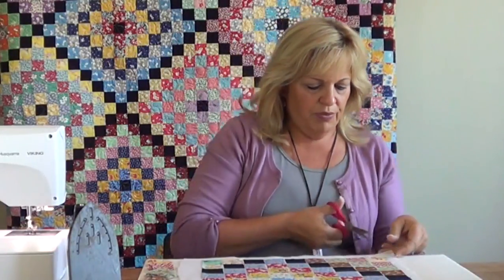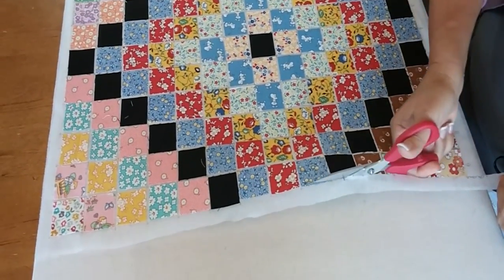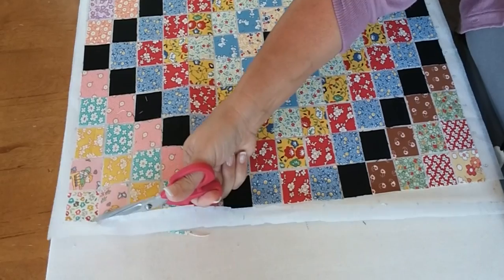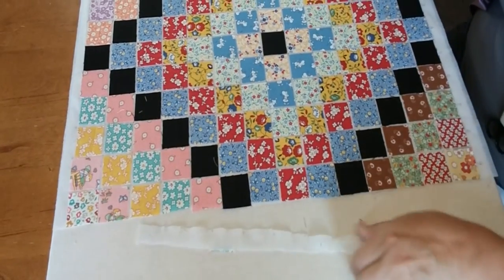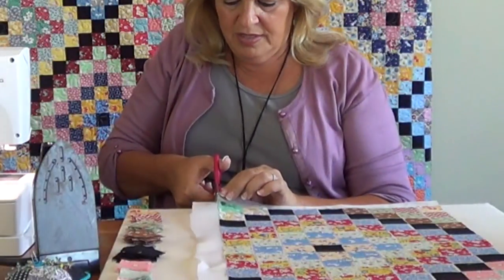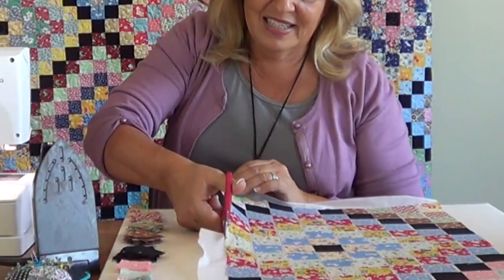This is actually my top corner here and we're going to move this way. After I've finished ironing all the squares on — use some steam and really get those nice and pressed — I'm just going to take some scissors and cut right next to the fabric, right along the edge. This doesn't have to be exact; scissors work great, we don't need a rotary cutter and ruler.